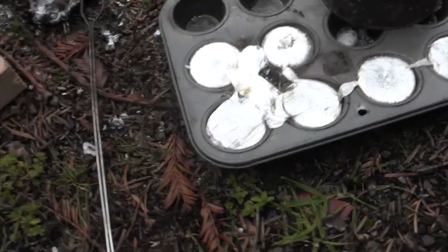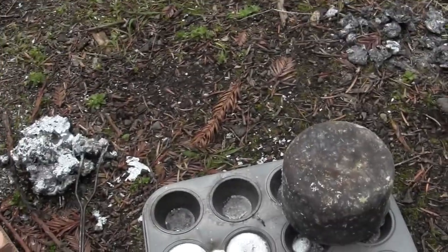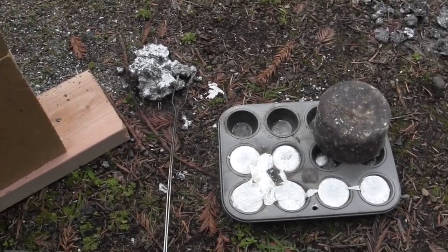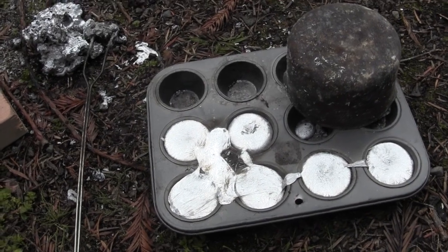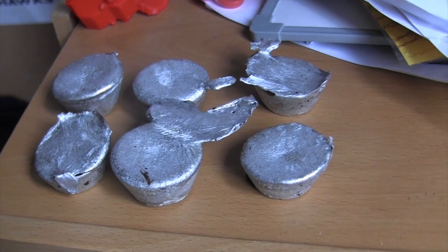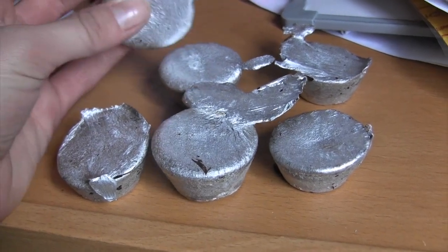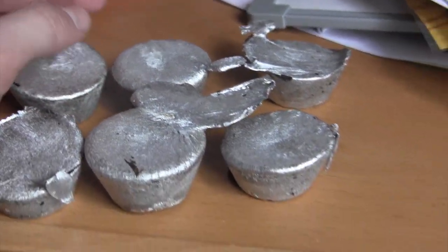We got six ingots and a little more over there. There's a lot of dross in those soda cans — that's all paint and stuff — but that over there is pure aluminum after separating the various ingredients. Here's the result after about three hours of work outside on the foundry. We got six solid aluminum ingots. There's no paint or dross in them because we scooped out all the dross. That was really fun.